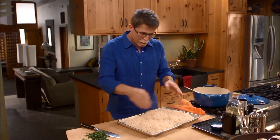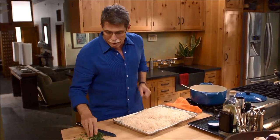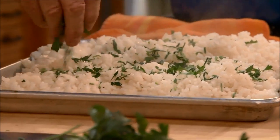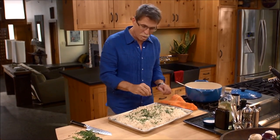When it's time for the party, cover this with a piece of aluminum foil, put it into the oven at about 325 degrees, and let it warm through. I love classic Mexican white rice with a little bit of chopped parsley mixed in. You could put cilantro or another herb of your choice, but this rice is always a winner.